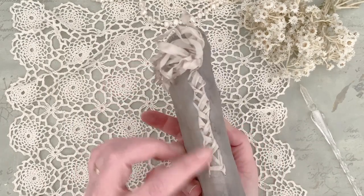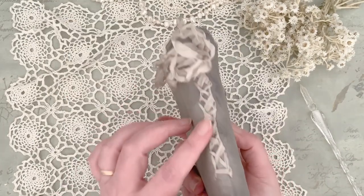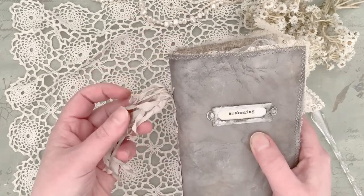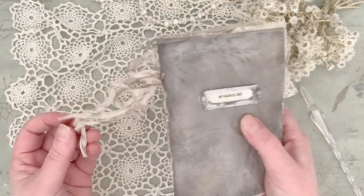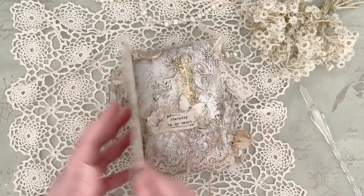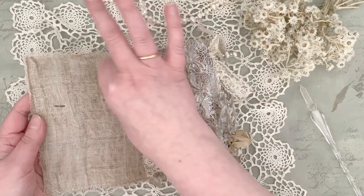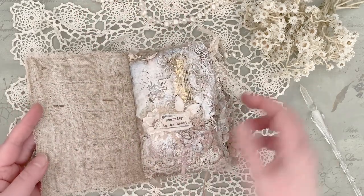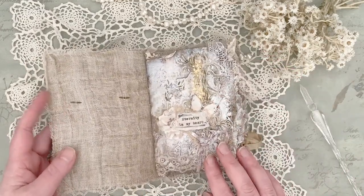Then I stitched the papers inside with silk lace that I have dyed with flowers and plants from our garden. And here we go. Here's also some fabric that I have dyed with botanical stuff from our garden.